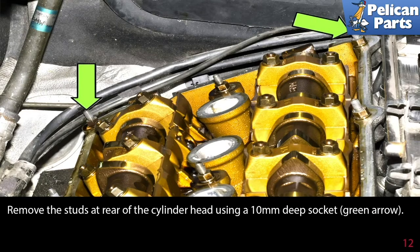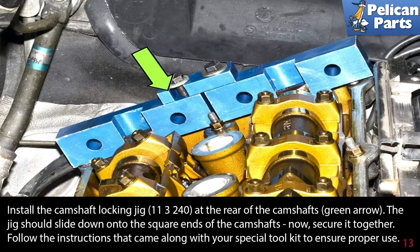Remove the studs at the rear of the cylinder head using a 10 millimeter deep socket, as shown by the green arrows. Install the camshaft locking jig at the rear of the camshafts, indicated by the green arrow. The jig should slide down onto the square ends of the camshaft — now secure it together. Follow the instructions that came along with your special tool kit to ensure proper use.